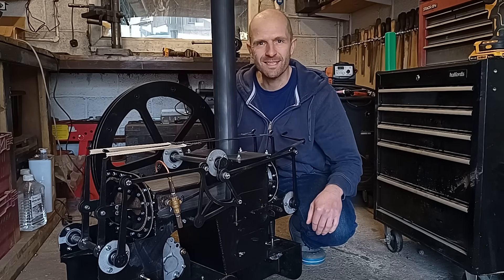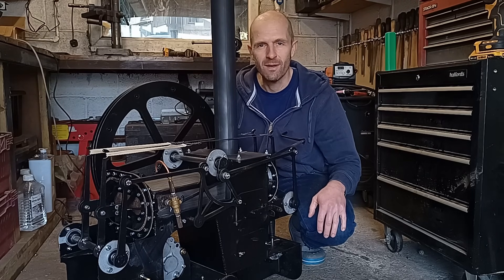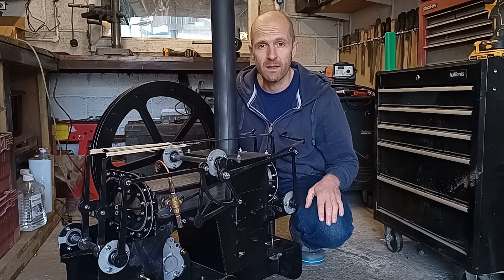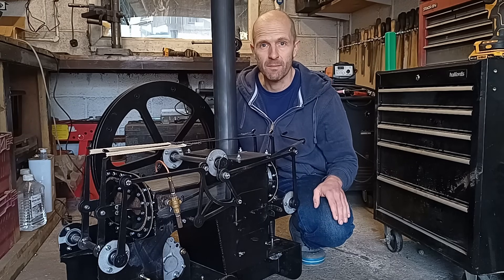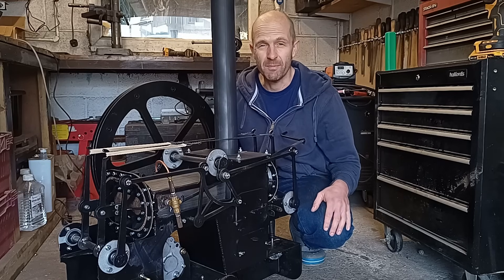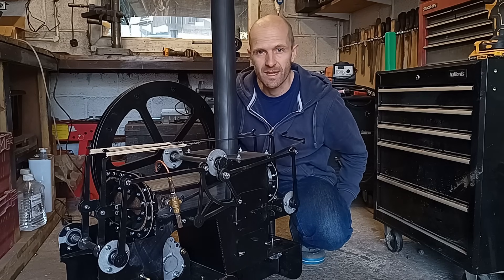Hello, welcome back. So this is it — we're going to test the engine now. It's a nice crisp morning. We're going to get it out in a little bit and try it out. I'm not overly confident everything's going to go to plan, but really the best thing to do is just try it and then go from there.